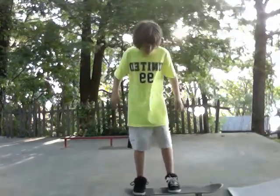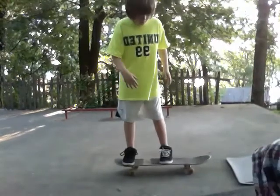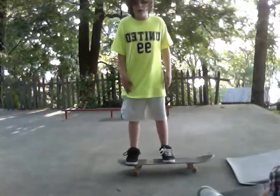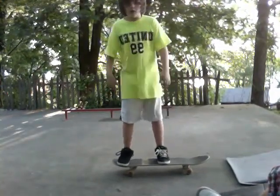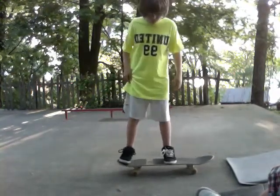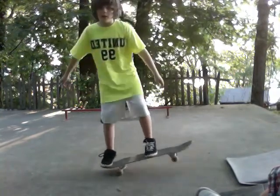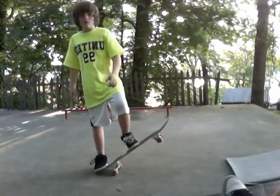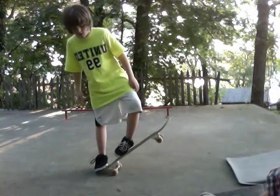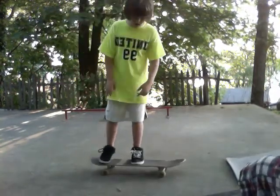So basically what you do is you keep your foot in the middle of the board — your right foot if you're goofy, and left foot if you're not goofy, if you're just righty. So you put your right foot in the middle of the board, then you put your left foot on the back. Then you jump. And while you're jumping, you take your right foot and slide. So I'm going to demonstrate for you.